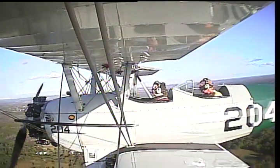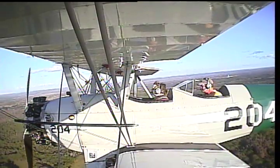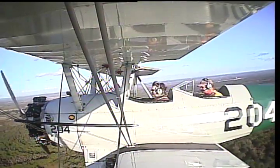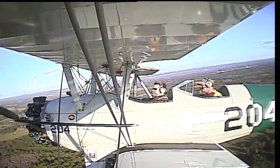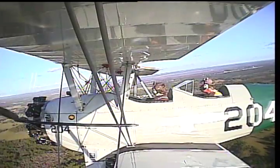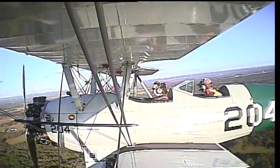Everybody likes the convertible down here in Florida. Right now you're flying at 90 miles an hour — at 90 miles an hour, things don't happen too fast. You can mentally keep up with this thing, which is again why it's a good trainer.